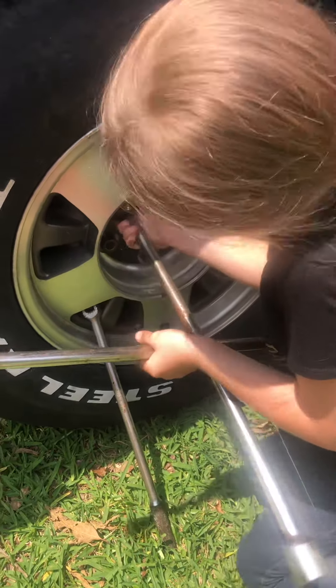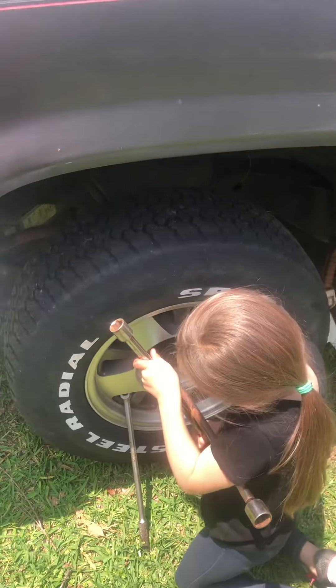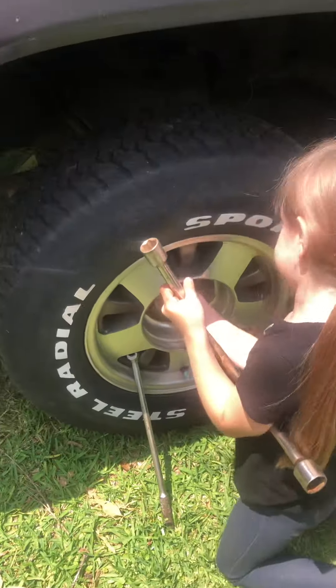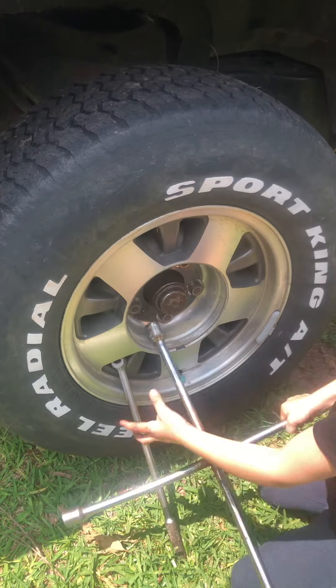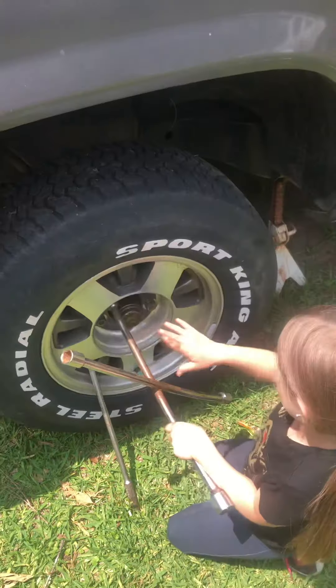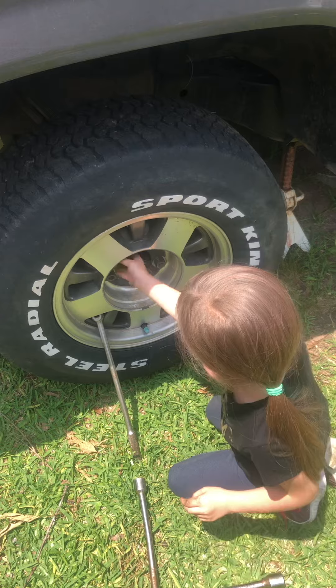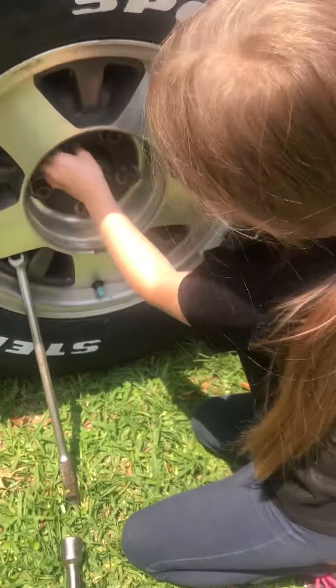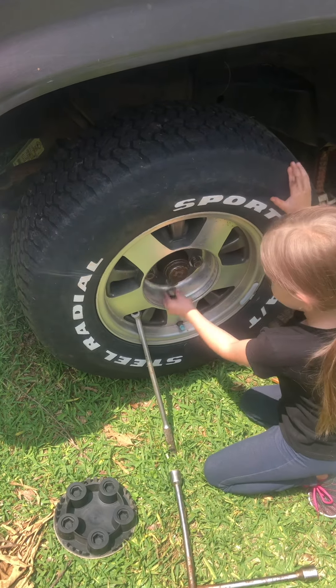I'm changing the tire, so I don't want to hold this. I got it. It's barring off. Look, hold right here. There you go. Now, you can slide your hand and turn it. Keep turning it until it plows out like that.